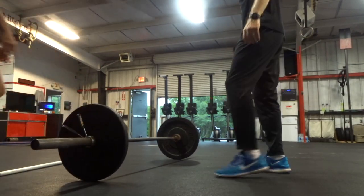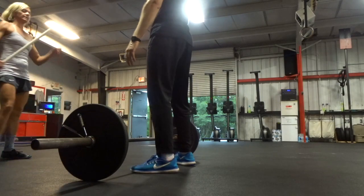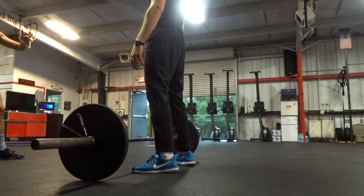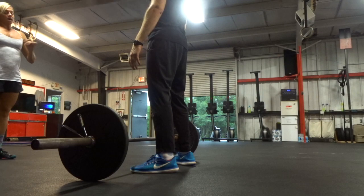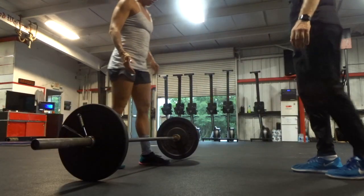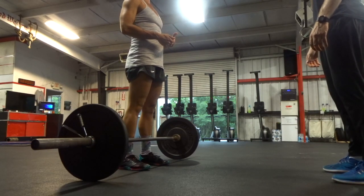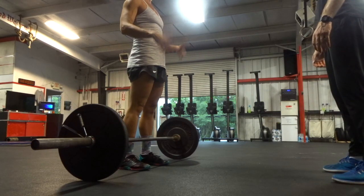All right, so let me see your setup. Same thing you just did with that PVC. So you want to start feet underneath your hips. This bar should be centered over your shoe strings — over the tongue of your shoes.